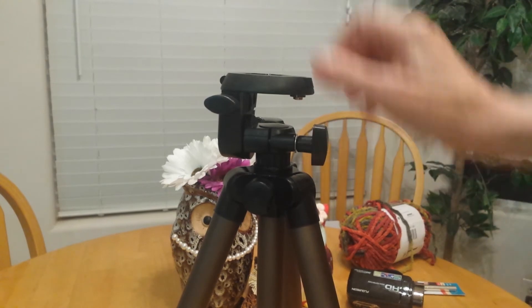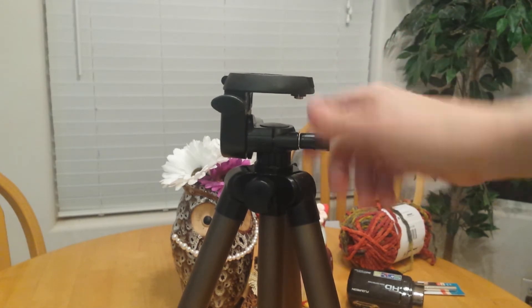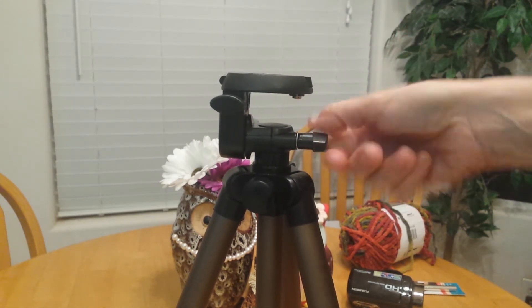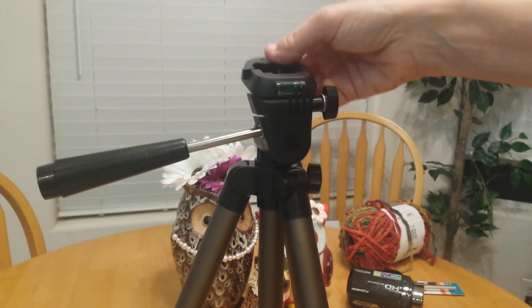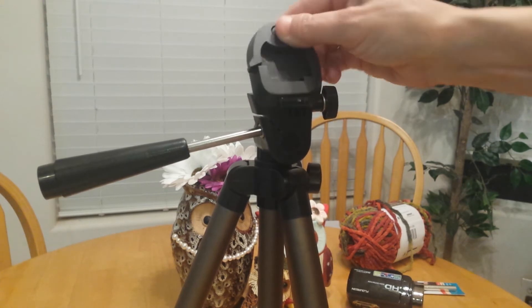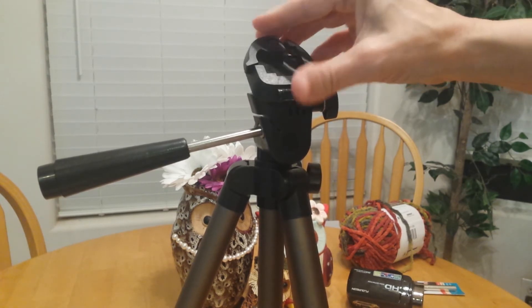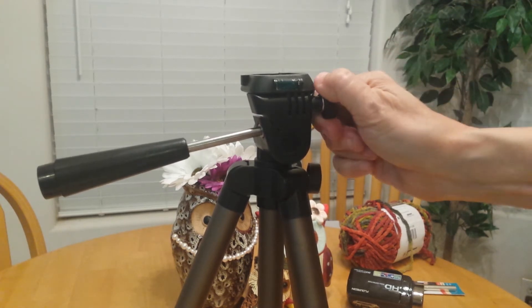We have two more adjustments. This one here controls the swivel — tighten it and there's no more swivel. This here allows you to angle your camera up or down, so you can tilt it a little bit if you're looking down at something. And again tighten it. So it's pretty basic.